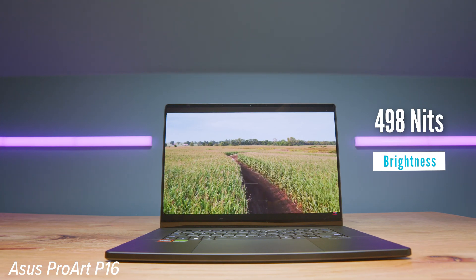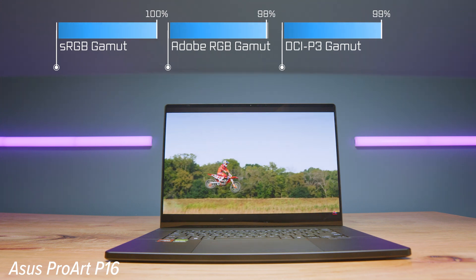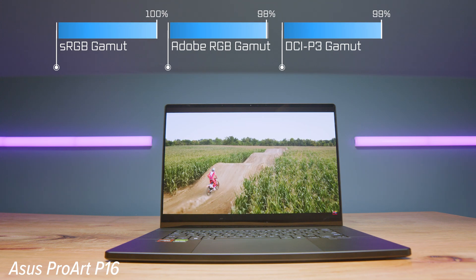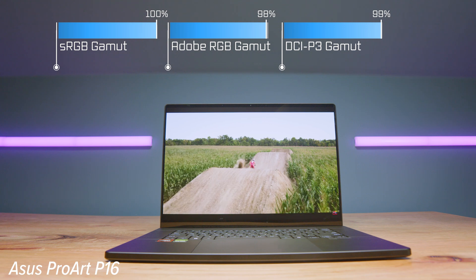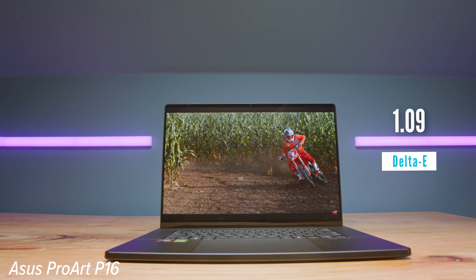For the Asus ProArt P16, we have a 3840x2400 resolution at 60Hz. We have 498 nits of screen brightness, 100% sRGB, 98% Adobe RGB, and 99% DCI-P3 at a Delta E of 1.09 — more color accurate and brighter as the models come head to head. There is, however, a higher quality screen available for the Legion Pro 5i, so keep that in mind.